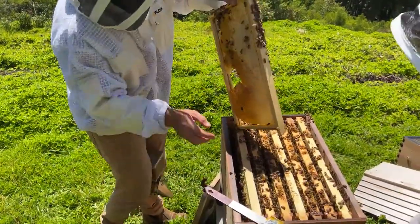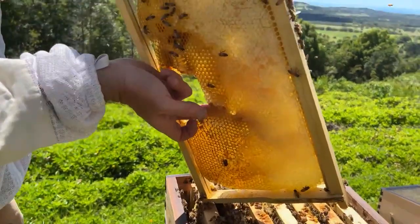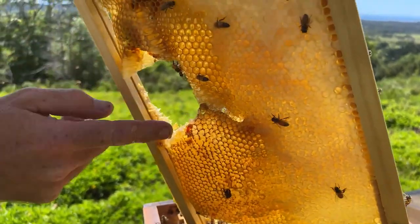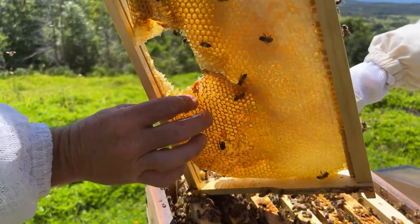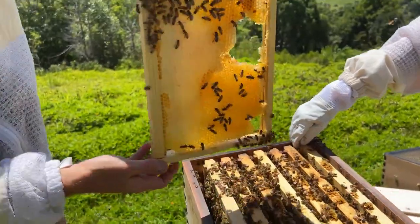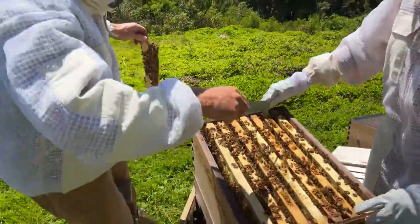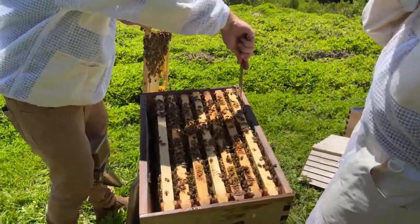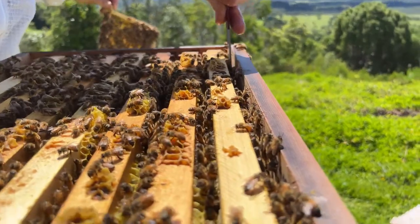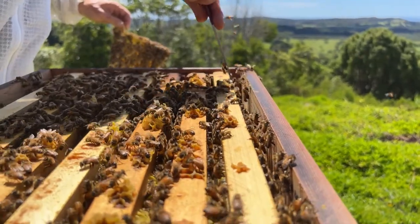Just push that together and hopefully they'll wax that up. The bees will clean all that up and get it back to normal. To push all these frames over, just use the hive tool as a lever - slide down the side keeping contact so you don't kill bees, then wiggle it so there's no bees underneath, then lever right across.